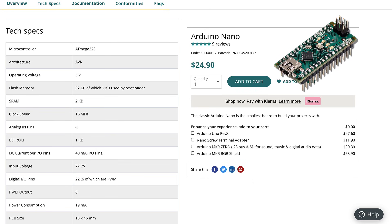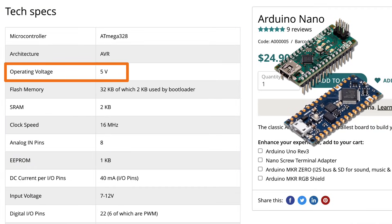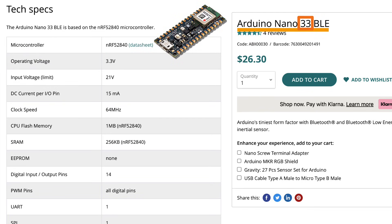What is not the same, though, is the operating voltages of these boards. The Arduino Nano and the Arduino Nano Every operate at five volts, similar to an Arduino Uno or an Arduino Mega, while all the other Nano boards run at 3.3 volts. Note the 3.3 in the name — that stands for 3.3 volts.